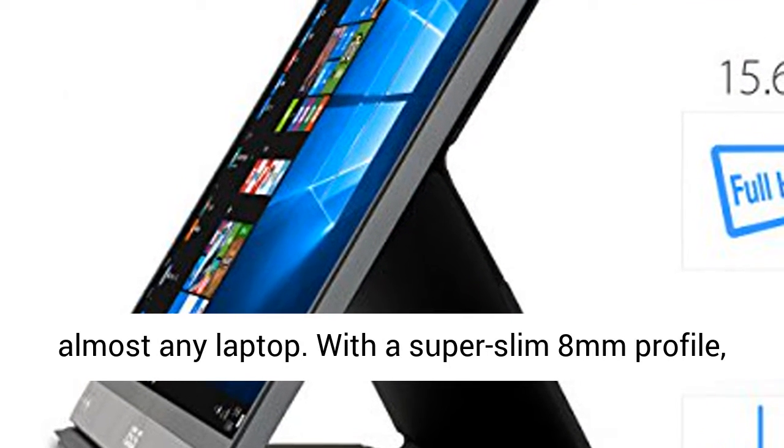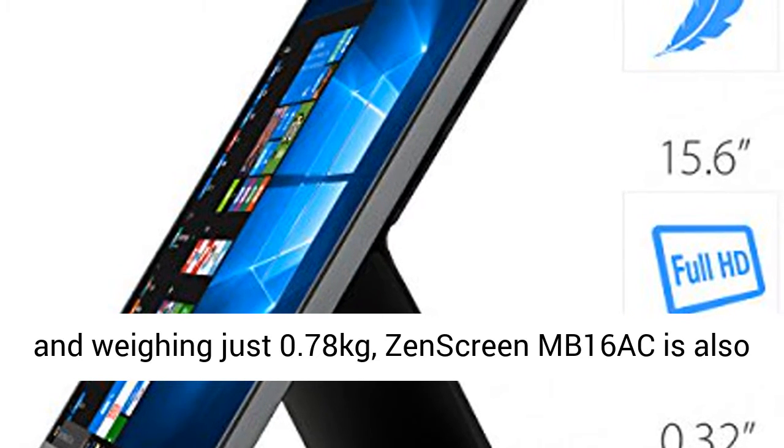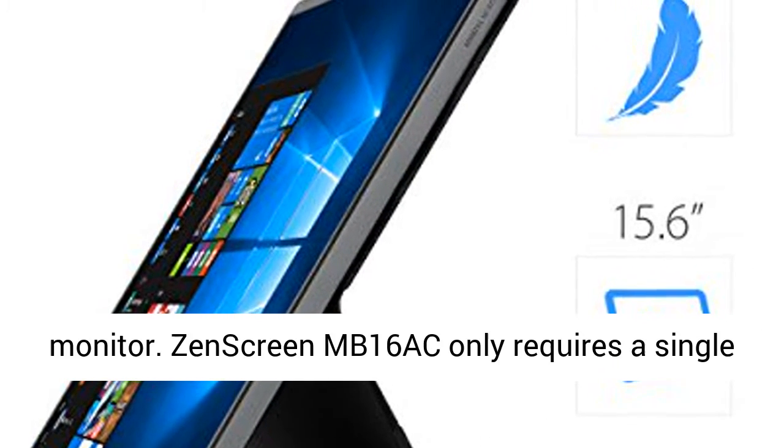With a super slim 8mm profile and weighing just 0.78kg, ZenScreen MB16AC is also the world's lightest 15.6-inch companion display monitor.